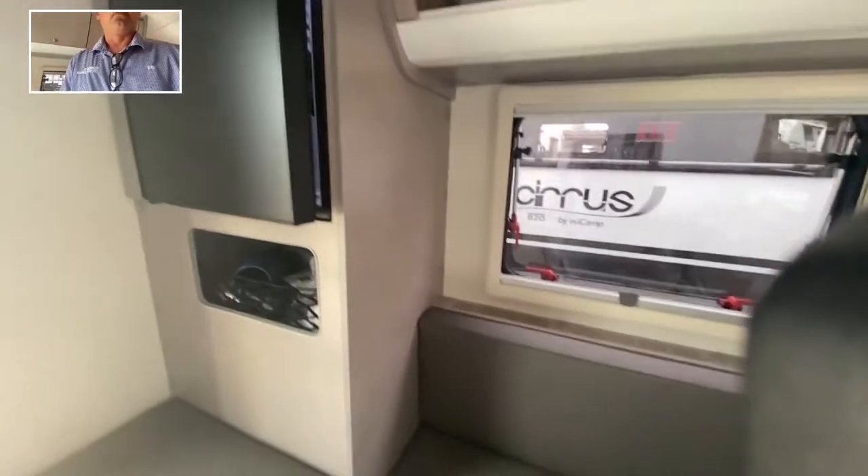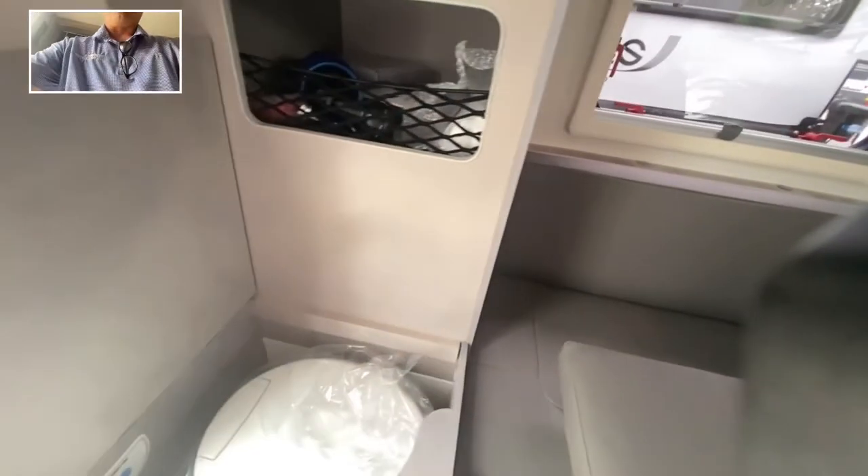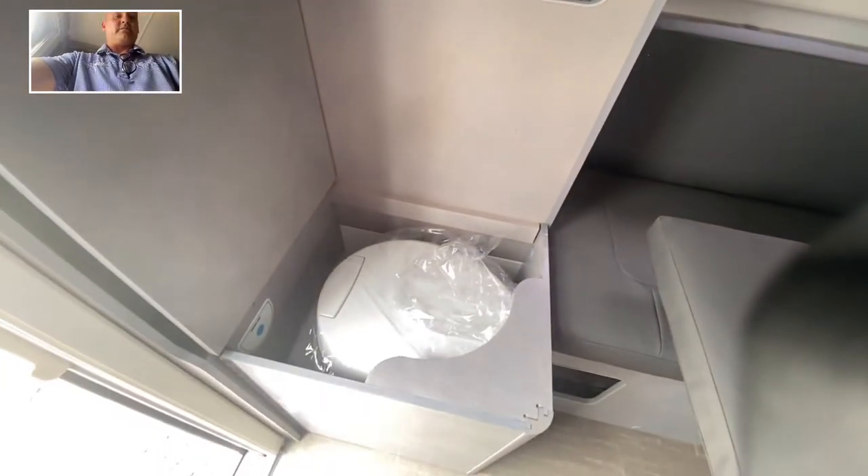This is a 12-volt refrigerator with a little ice maker on top right there. There's a little compartment for storage. Now as I mentioned, no shower, but it does have its own bathroom — you flip that up right there and there's the toilet. Super handy.